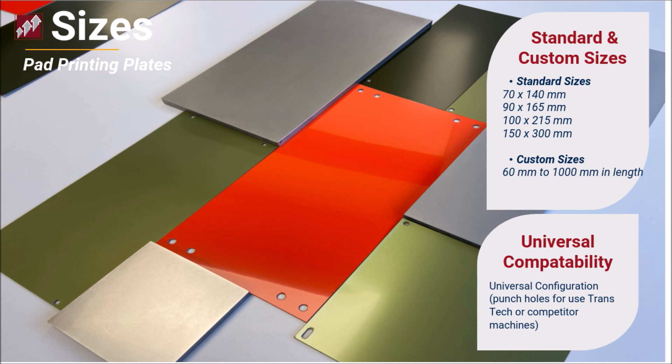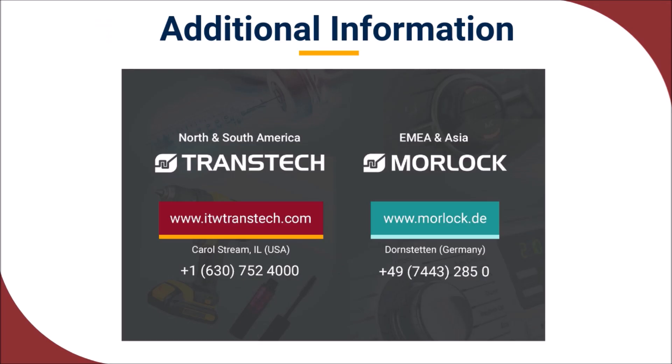Pad print plates can be set with universal configuration or punched holes that allow the plates to be used on TransTech or competitor pad print equipment. Would you like to learn more about pad print plates? Please get in touch — we are eager to hear from you.